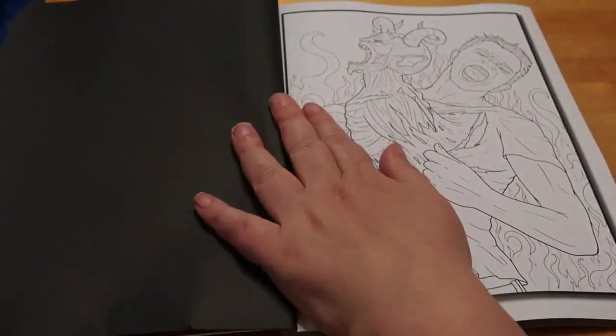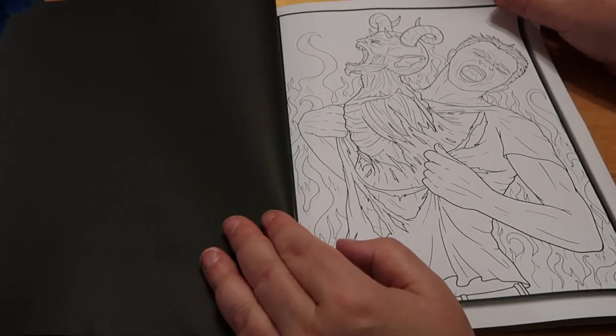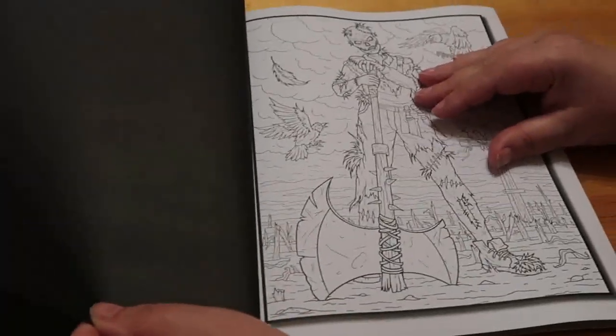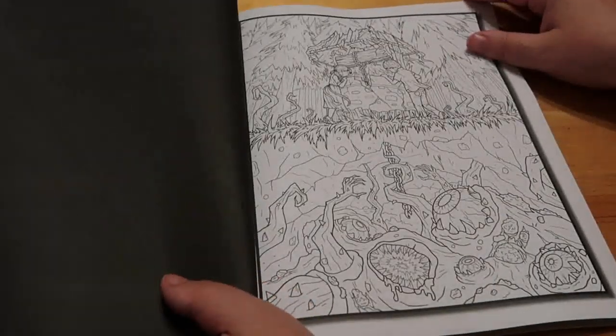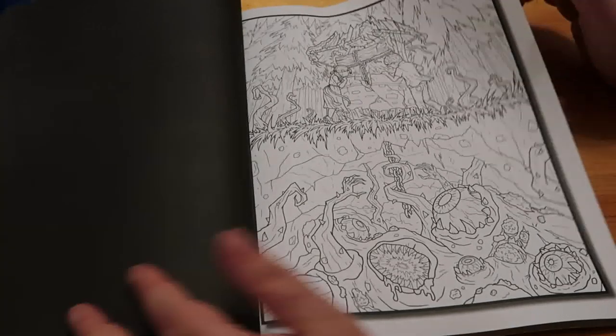And then we've got - I have no idea what that is - it's a man with a demon coming out of his chest. Nice. A scarecrow-y thing. This is something in a well. It's not looking very nice at all.